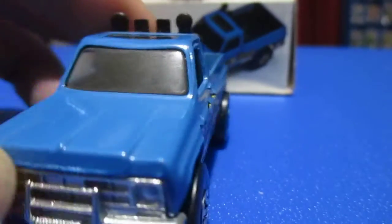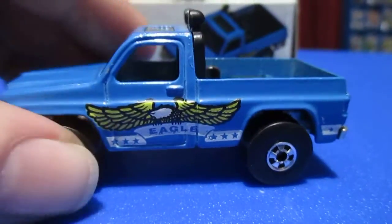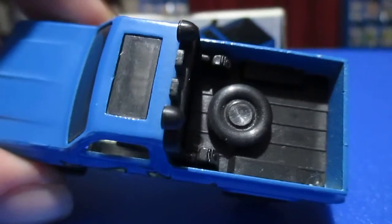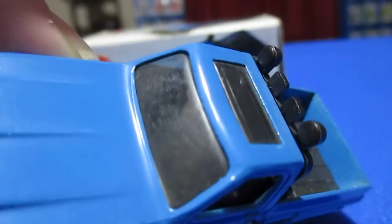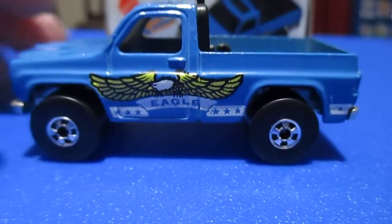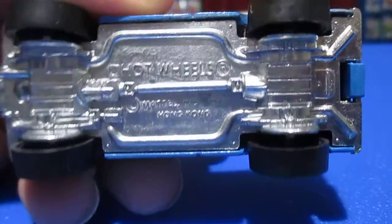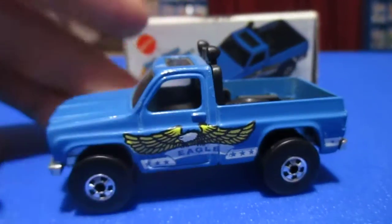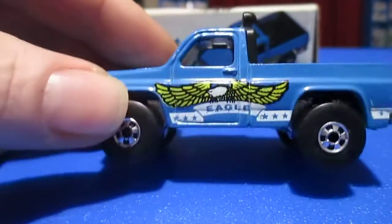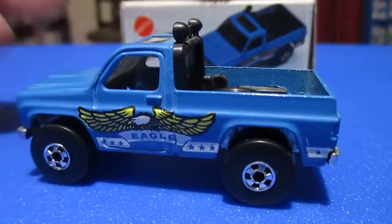This is from 1979. Four-wheel drive. Got some lights on top. Big basic wheels. Metal base. Made in Hong Kong. I love that big eagle on the side — all the little stars and stripes going down it.